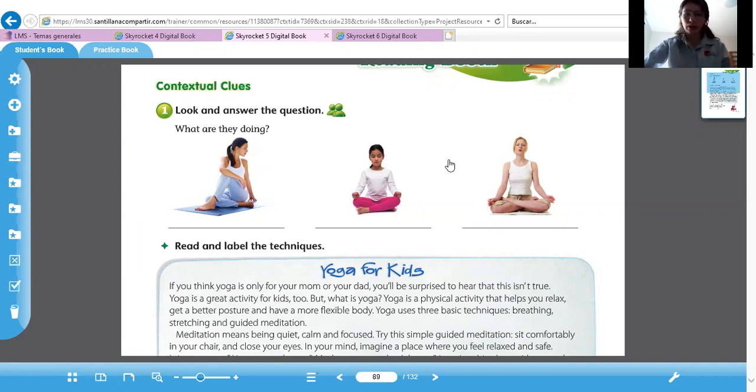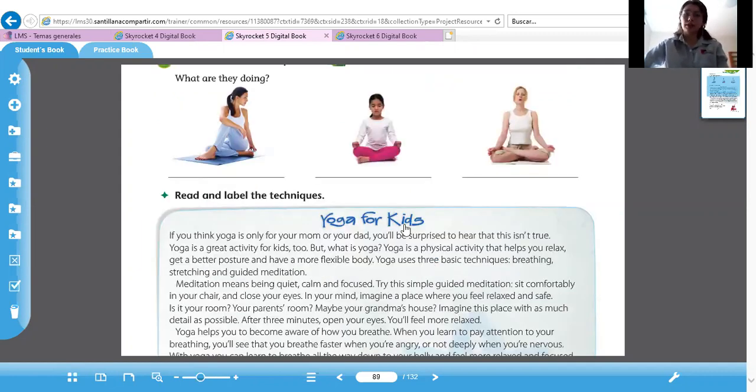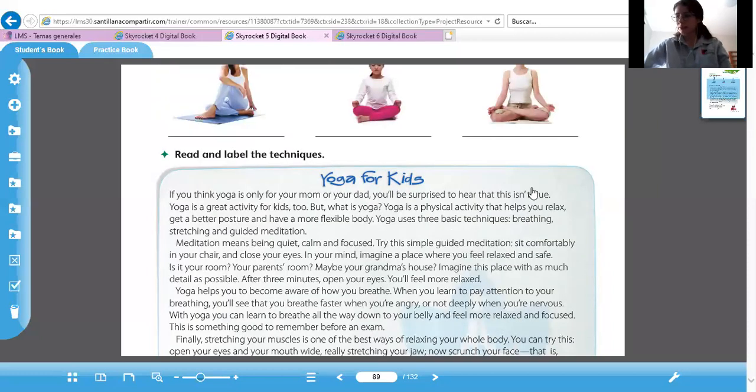This is a question: What are they doing? ¿Qué están haciendo? The woman is straight, the girl, the other woman. So we're going to read and label the techniques. Estas son tres técnicas que vamos a descubrir cómo se llaman, pero primero vamos a leer el texto que dice 'Yoga for Kids'. Muy bien.